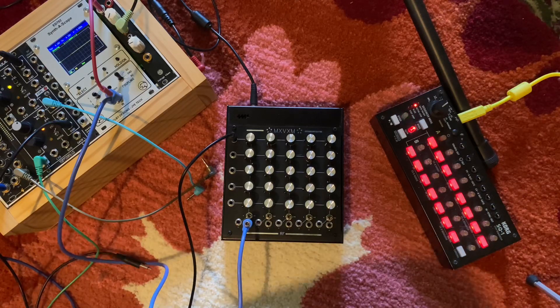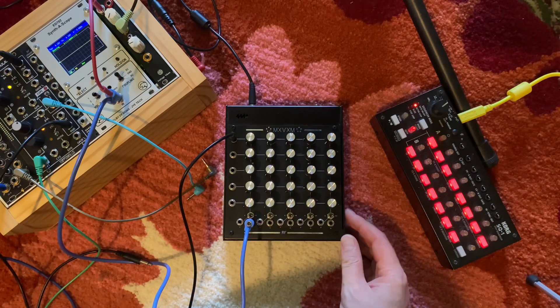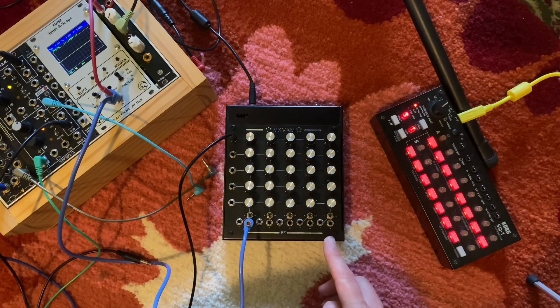Hello. This is just a quick overview of the MXVXM matrix mixer. It's a five input channel, five output channel matrix mixer.